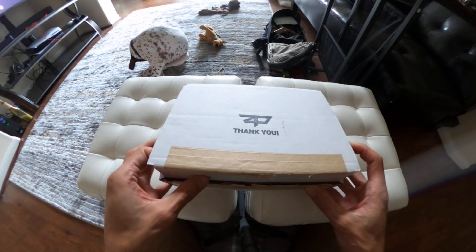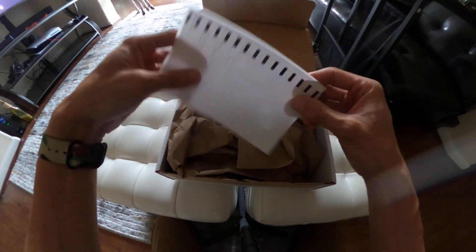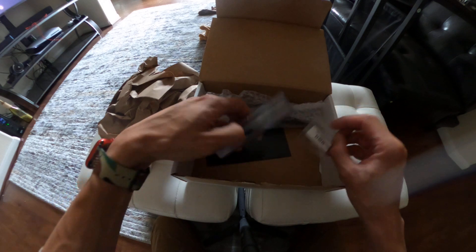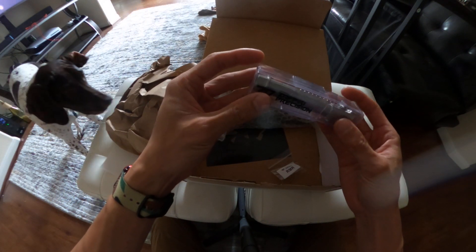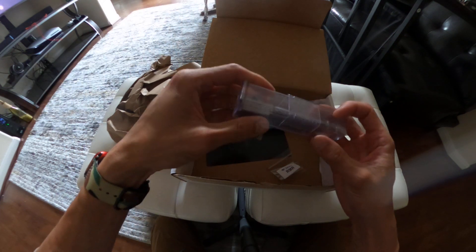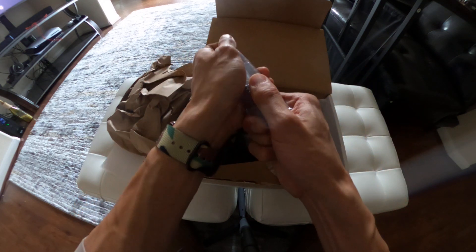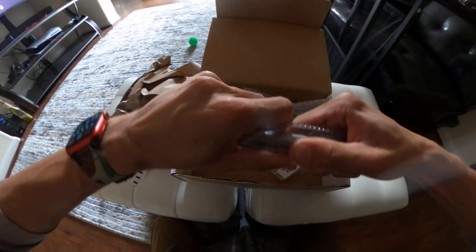I already cut it open — it comes in like that, and you get the invoice. I guess this padding is just so it doesn't move around. Here's the barrel — I got the threaded fluted stainless steel barrel, not the DLC. There's no tape on it; it opens like this.